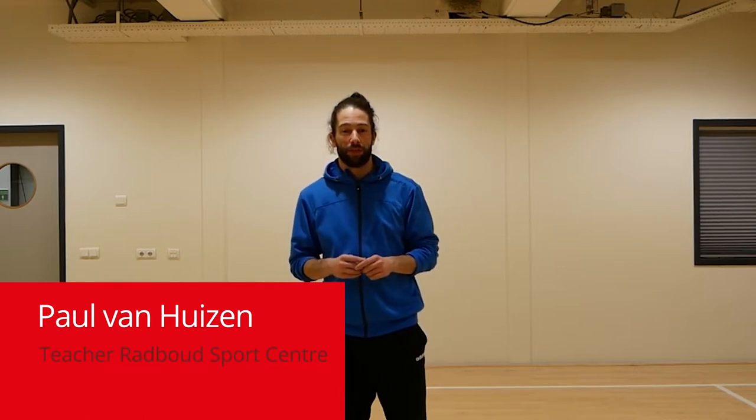Hello and welcome everybody, my name is Paul van Huijzen, I'm a teacher at the Radboud SportsCenter. Today for the dagstart I'm going to give you a small stretch class. Normally with a stretch class we do a full body warm up and then some deeper stretching at the end. Today it's only short, so we're just going to do a warm up to get your body loose before you start your day with studying.